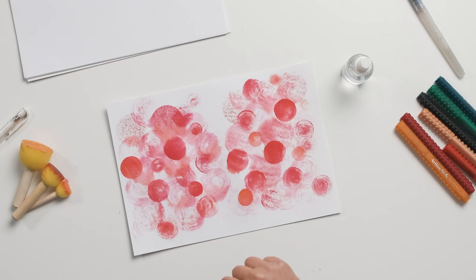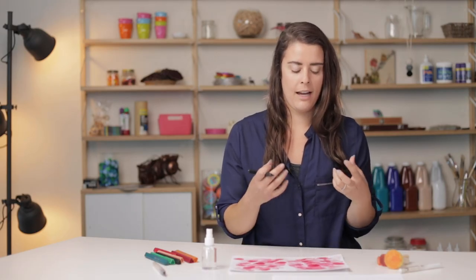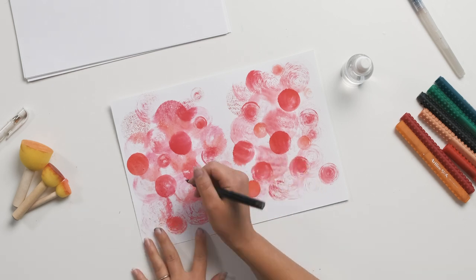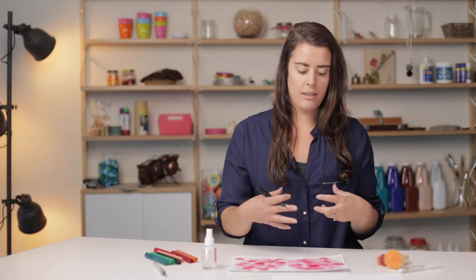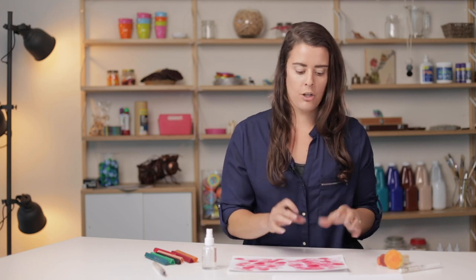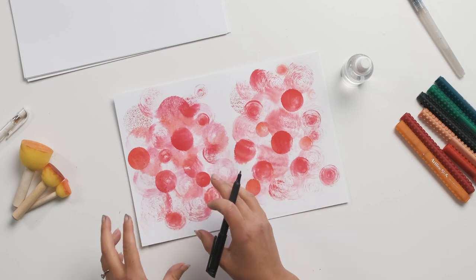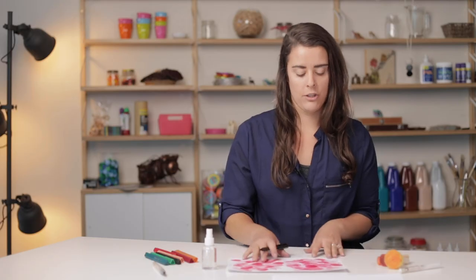Just with your black marker, all I'm going to do is pick out some of the shapes which are more towards the foreground, and just add things like stems, leaves, and the centre of the flower — just to make it more apparent that they are poppies. You don't have to do it with every single print, but just pick out a few and really accentuate those flower shapes.